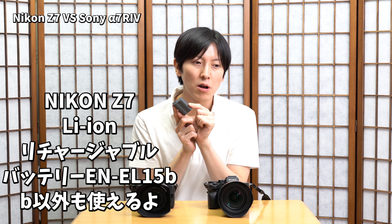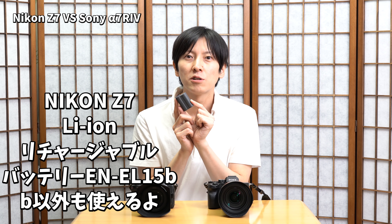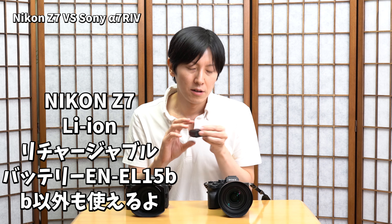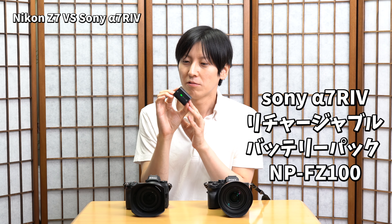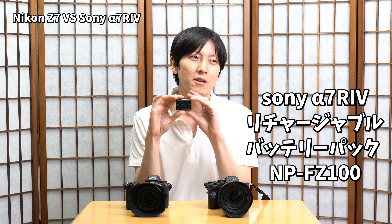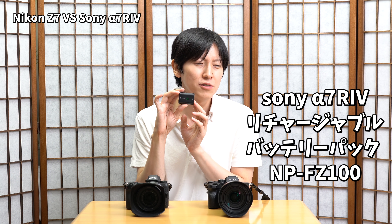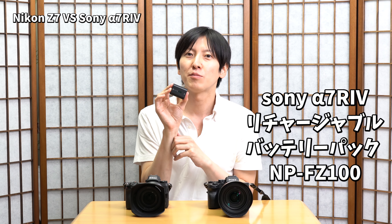次に電池ですね。電池を取り出してみました。まずZ7の方からいきましょう。Z7はこの見たことのある電池で今までのカメラと同じ形をしてるんですね。ちょっと型番は違うんですけれども同じ形なので、これを前の機種に入れたりとか前の機種の電池はそのまま使えるんですね。なのでこれはすごいメリットになってくるんじゃないかなと思っております。充電器とかもそのまま使えるんで、今までのニコンユーザーさんに優しい設計になってんじゃないかなと思います。対してソニーさんはこの新しいタイプの電池で、α7R3からこの電池になったんですけど、α7R2までね本当電池が持たなかったんですけどこの電池になってすごく救われた部分っていうのが出てきまして。